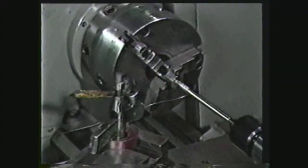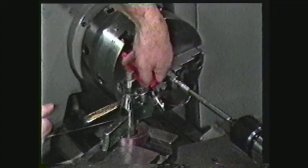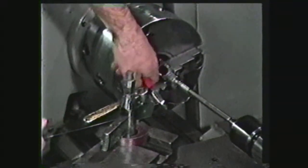Be extremely careful when cutting spring wire after winding on the lathe, and keep your hands away from springs when tension is being released.